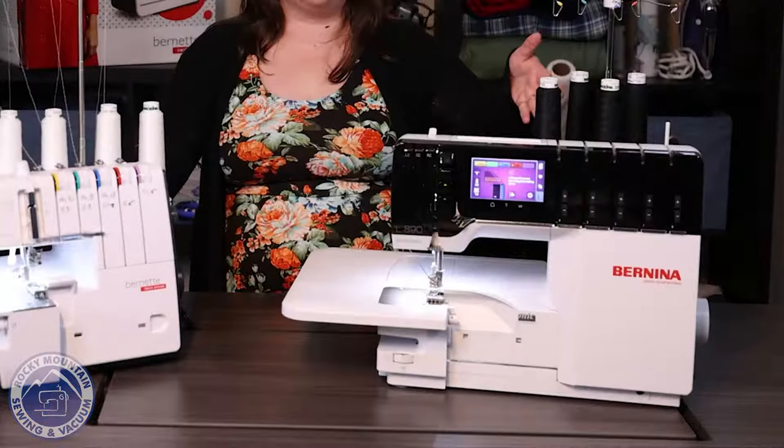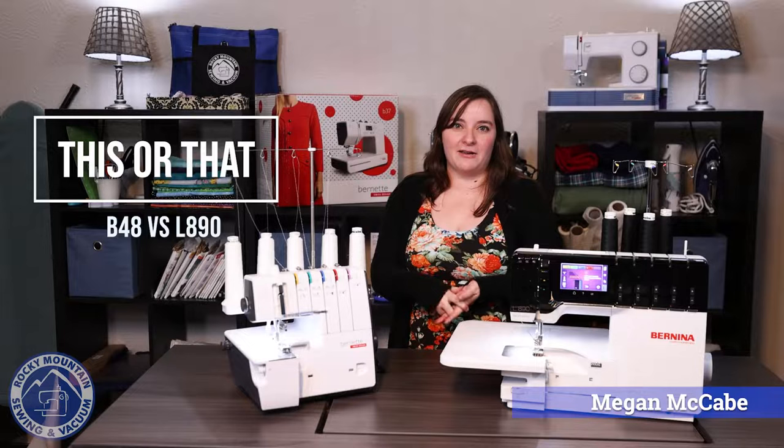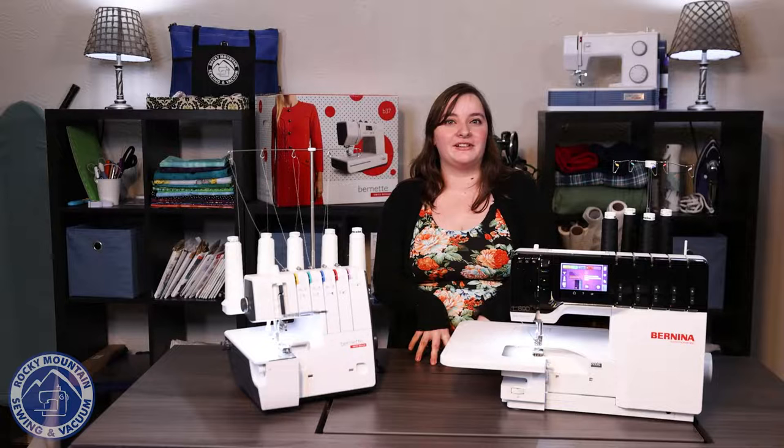It's This or That Thursday again, and I am here with the Bernina L890 and the Bernette B48. I'm Megan with Rocky Mountain Sewing and Vacuum, and if you know me, I love sergers — so I can't wait to tell you more about these guys.